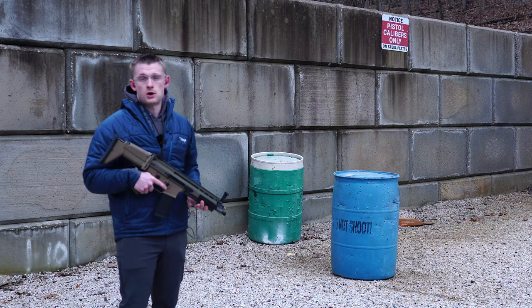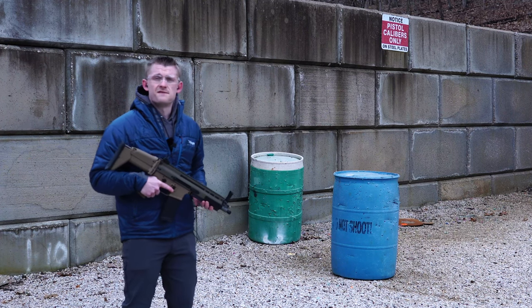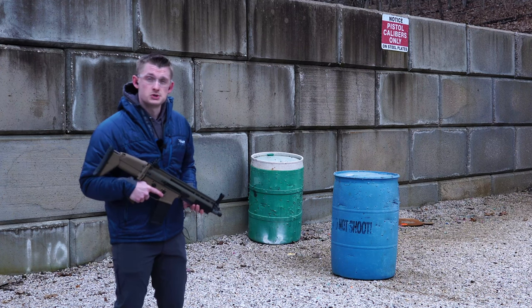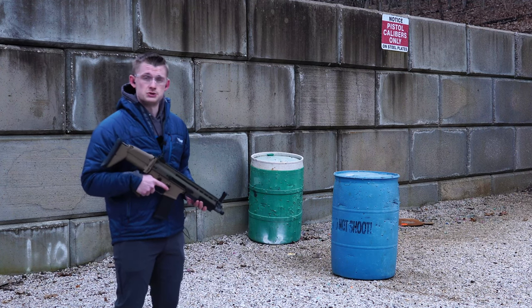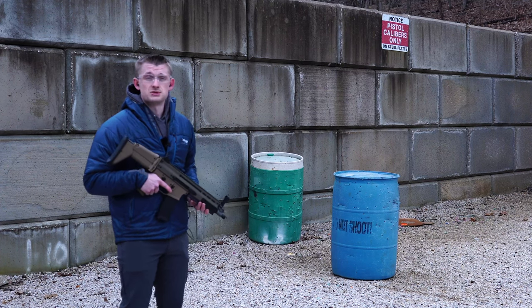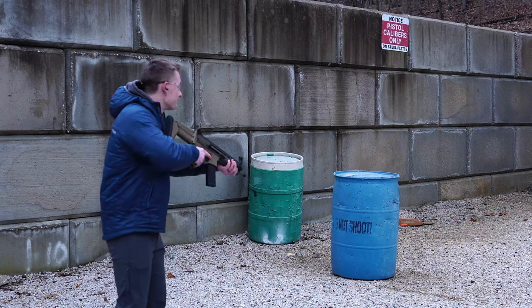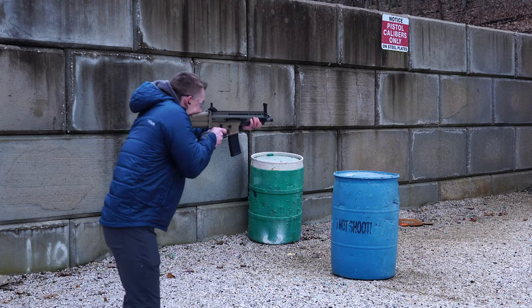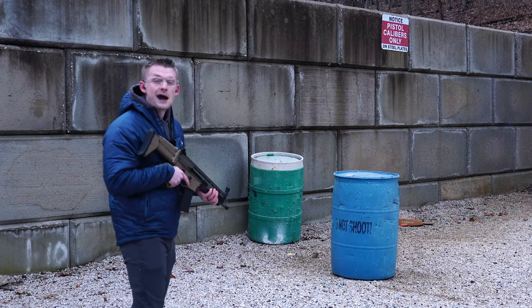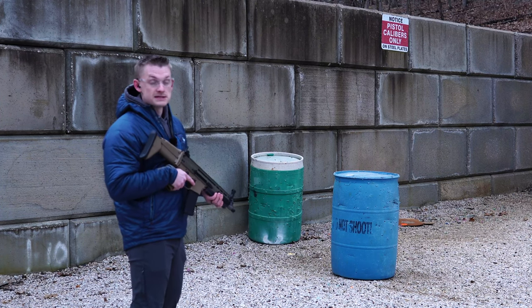It's super soft shooting unsuppressed on seven. We know from prior testing that five was not enough, so we went up two settings to allow more gas to come back into the bolt carrier. At seven it's about as soft shooting as it's going to be while still shooting reliably. You'll see how slow that rate of fire is on seven — turn it up and it's going to speed up.